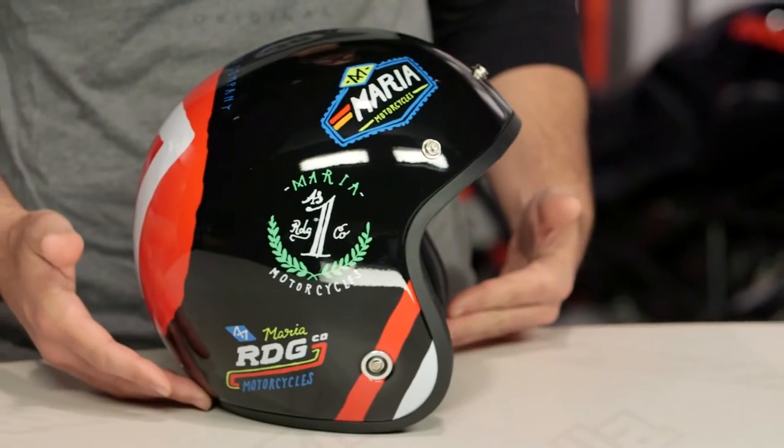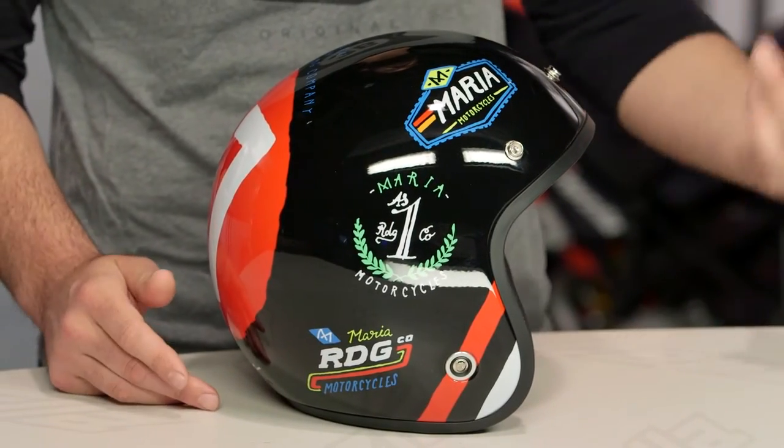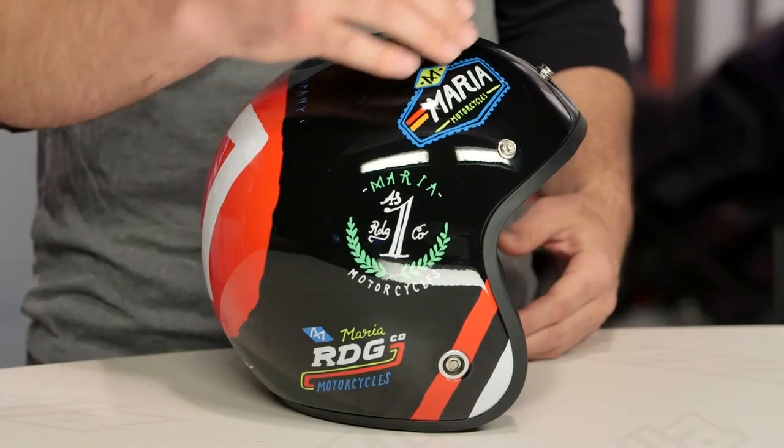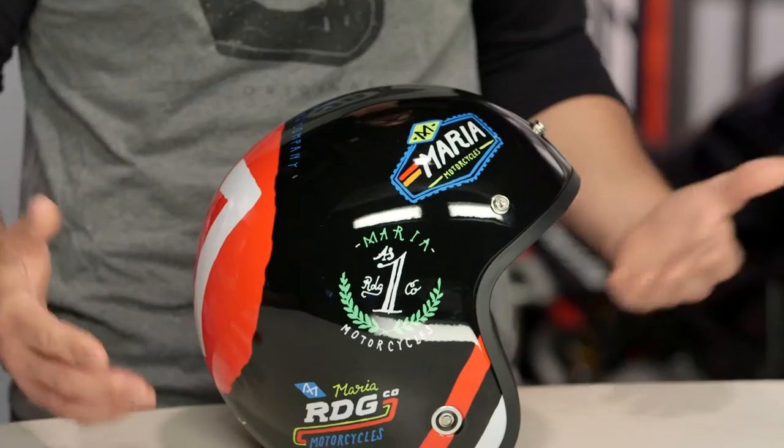It has a really retro-inspired feel, and the Bad Loser graphic is available in one color. You're going to have the gloss black for the real base, and then you're going to see the Maria Motorcycle Company logos all over it to really give it that retro race-inspired feel.